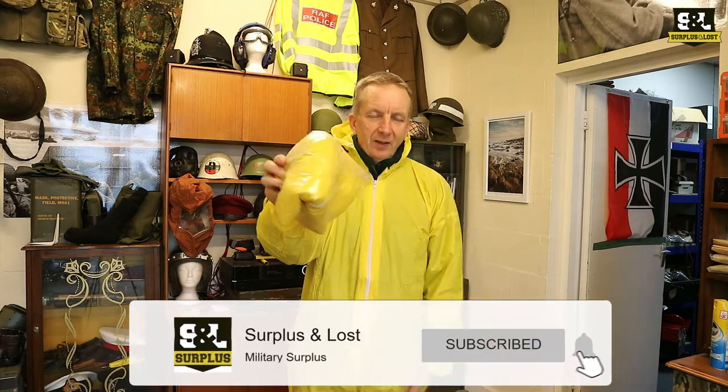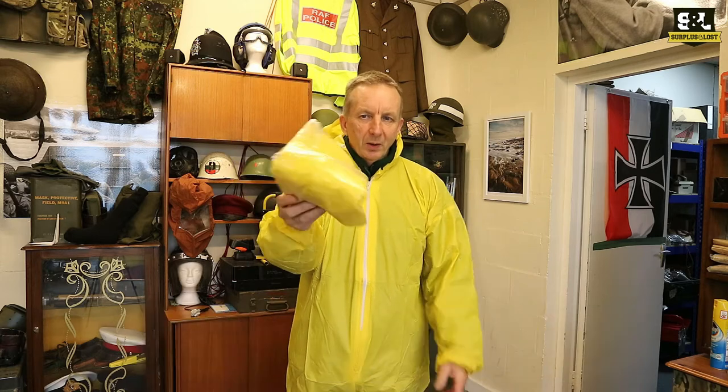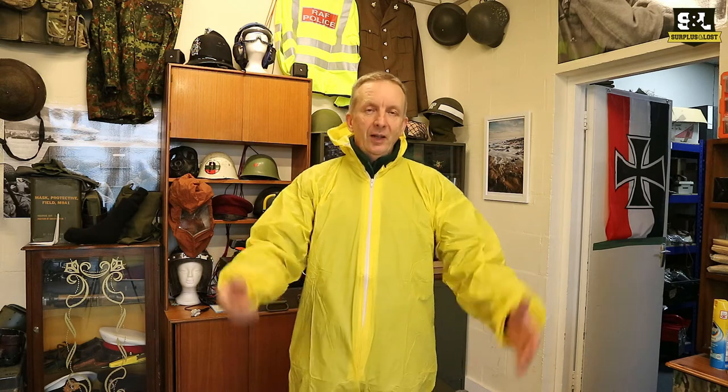If you want to stick it in your rucksack, if you're doing some work in a toolbox or something like that, and you're looking for something that is waterproof and fluid repellent, these might be the thing for you. They come in extra large size, which for me is good.